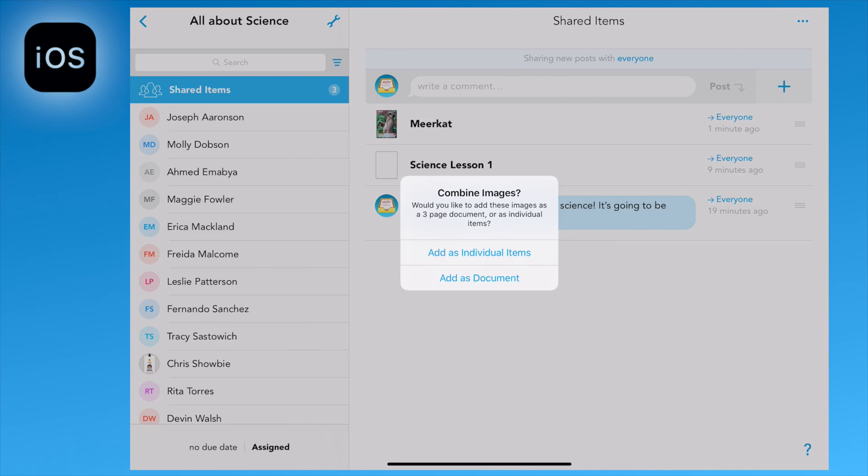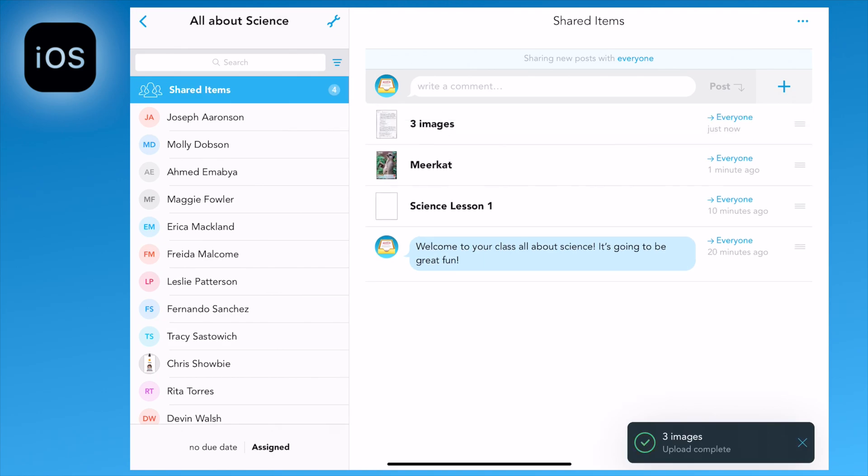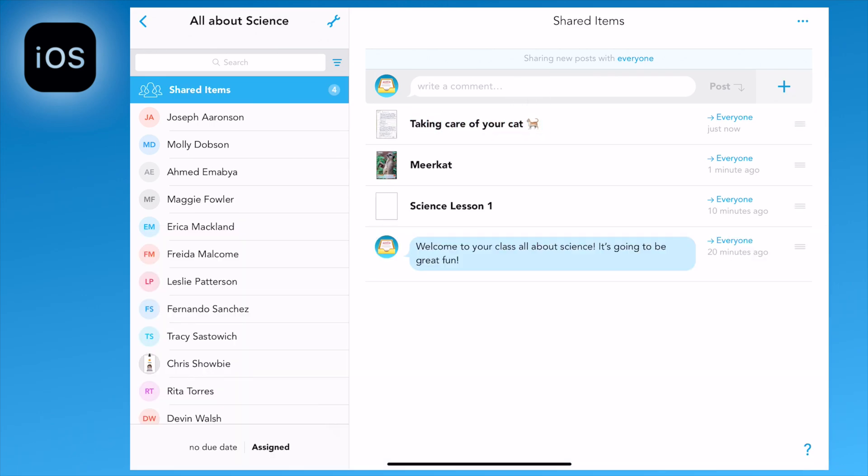In this case, I'm going to add as a document. Once it's uploaded you can rename the document, and even add in an emoji if you wish.